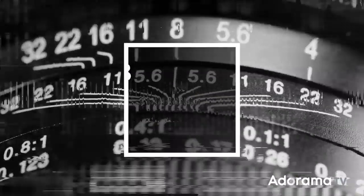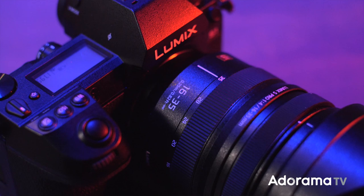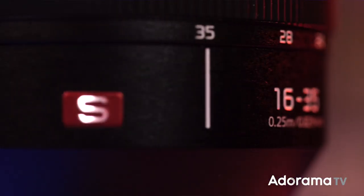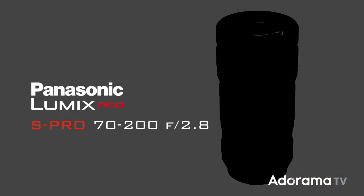Two new optics have been added to Panasonic's L-mount line of 11 new expected lenses between now and the end of 2020. Introducing two new lenses for Panasonic Lumix full-frame cameras: the S-Pro 16-35mm f4 and the S-Pro 70-200mm f2.8.